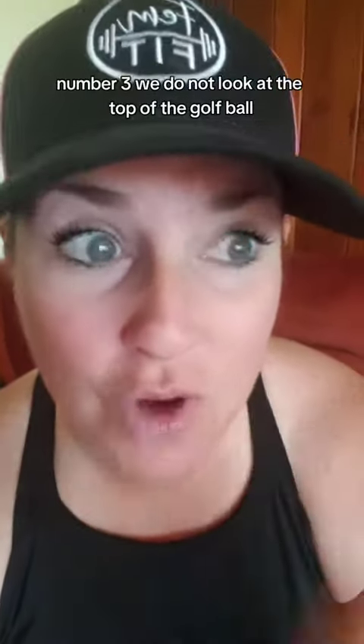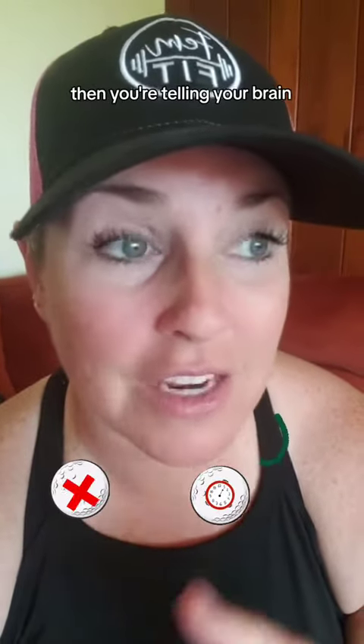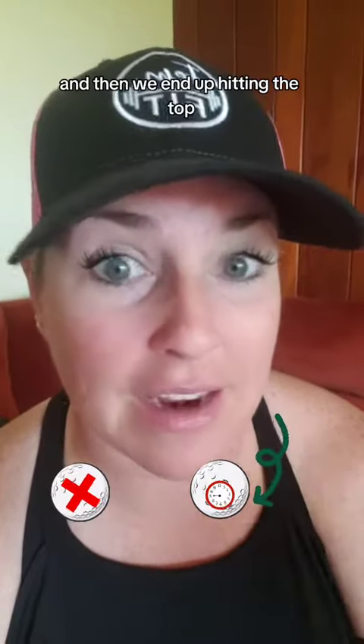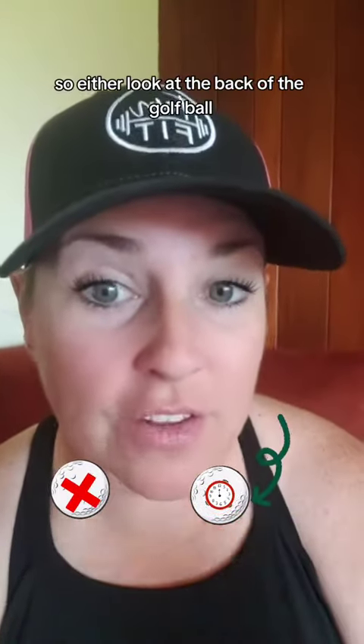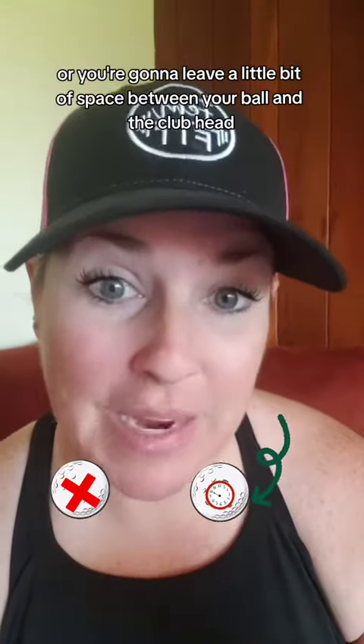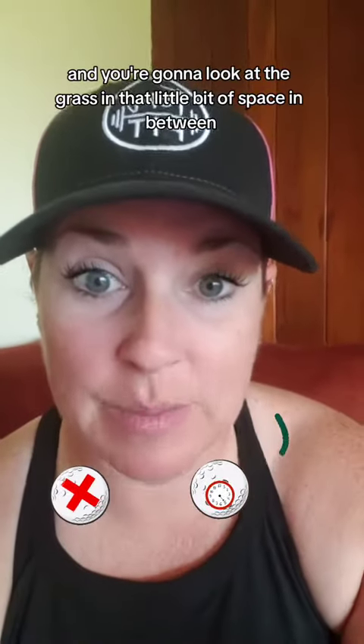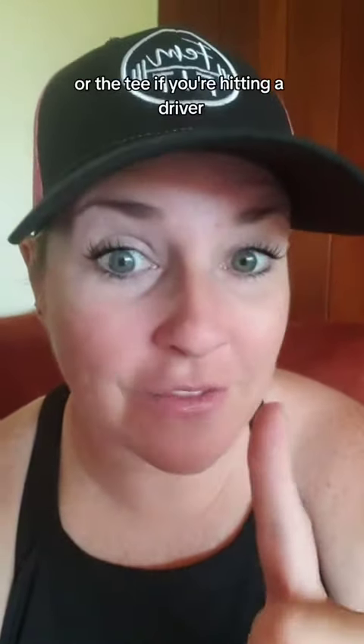Number three: we do not look at the top of the golf ball, because then you're telling your brain you want to hit the top of the golf ball — and then we end up hitting the top. So either look at the back of the golf ball, like 4 or 5 o'clock, or leave a little bit of space between your ball and the club head and look at the grass and that little bit of space in between — or the tee if you're hitting a driver.